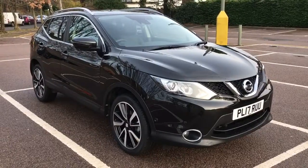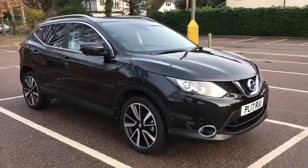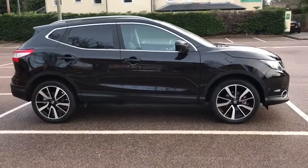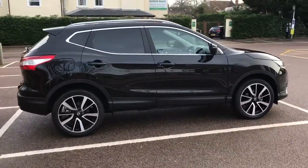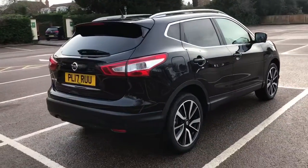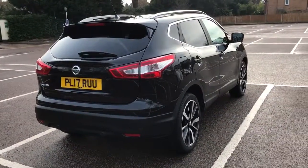Here we have the Nissan Qashqai 1.2 Tecna on a 17 plate. I'm going to start off by showing you around the outside of the car and then we'll hop in and run through a few controls on the inside. From the outside you'll see it's five doors with alloy wheels and tinted windows around the rear. Let's start off inside the boot and then work our way around the rest of the car from there.